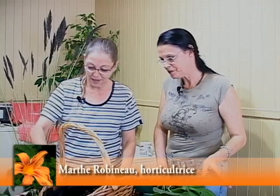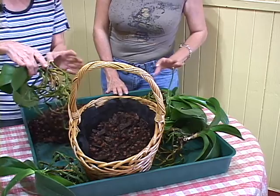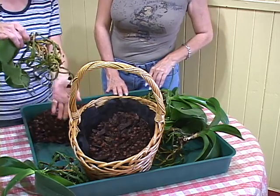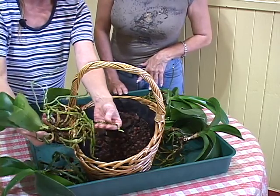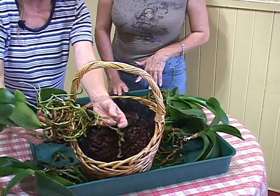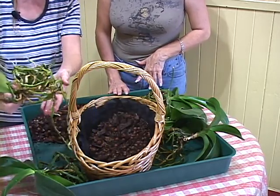Je préfère la sphaigne, mais je n'en avais pas, donc il y a de la mousse de tourbe. Ensuite, on a nettoyé nos racines. On a gardé nos orchidées toute la semaine comme ça, en les vaporisant à chaque jour. Parce que les racines à nu comme ça, on n'a pas le choix de les garder humides. On le voit, elles sont très humides, elles sont vert foncé, toutes gorgées d'humidité. Elles ont été fraîchement vaporisées.